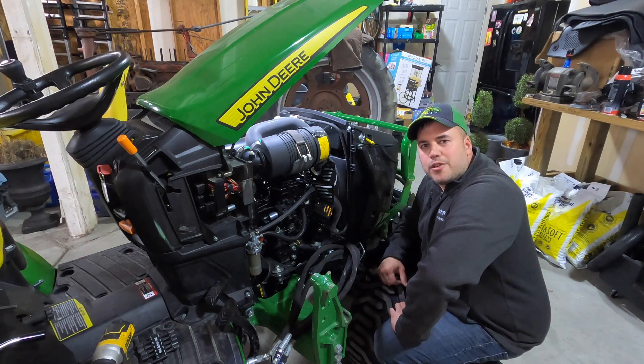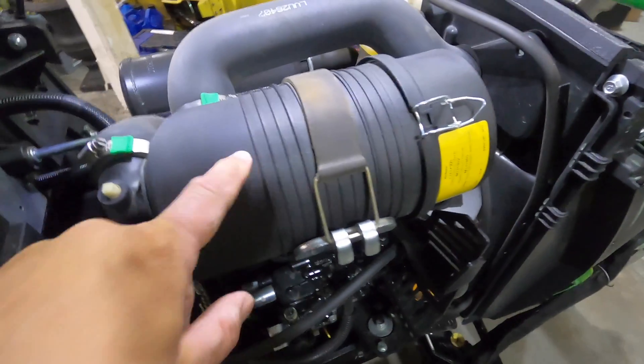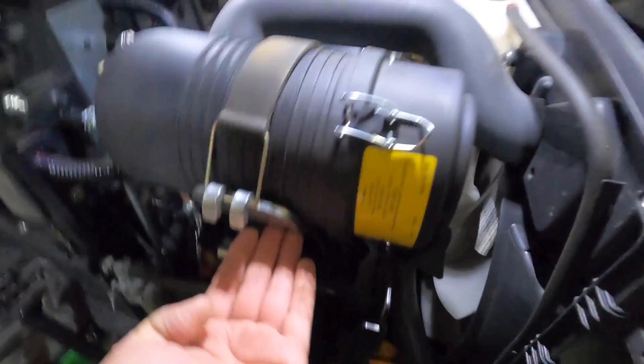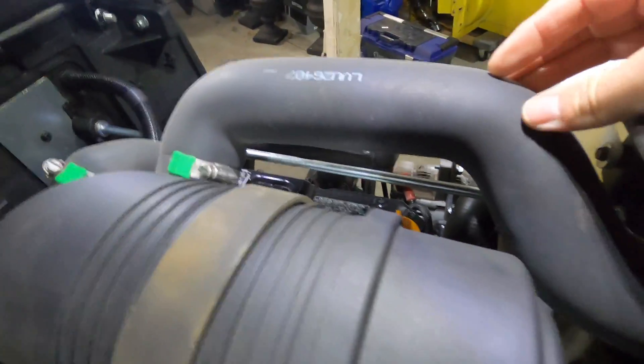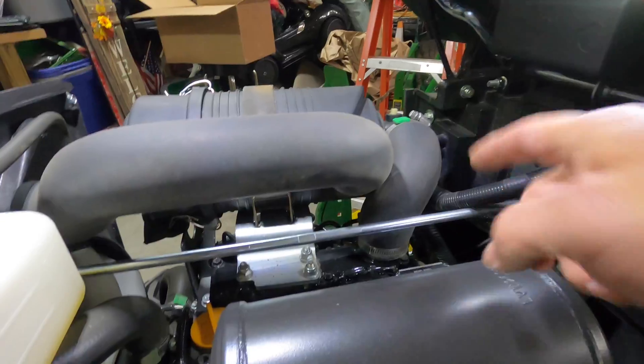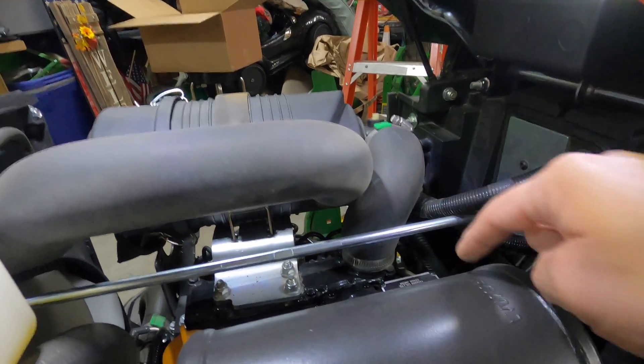We're going to start by taking off the old air filter assembly so you can follow along. This is the air filter canister. It's strapped down to this bracket, which is attached to the valve cover. You have these hoses — this is an air intake hose that comes from the front of the tractor, and on the other side, this is the air intake hose into the engine after the air has gone through the air cleaner.